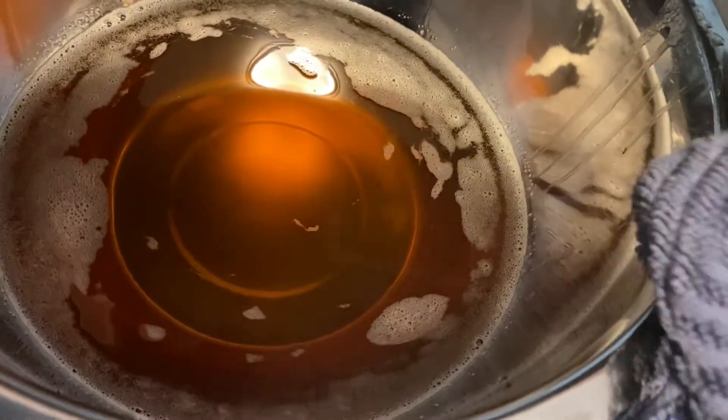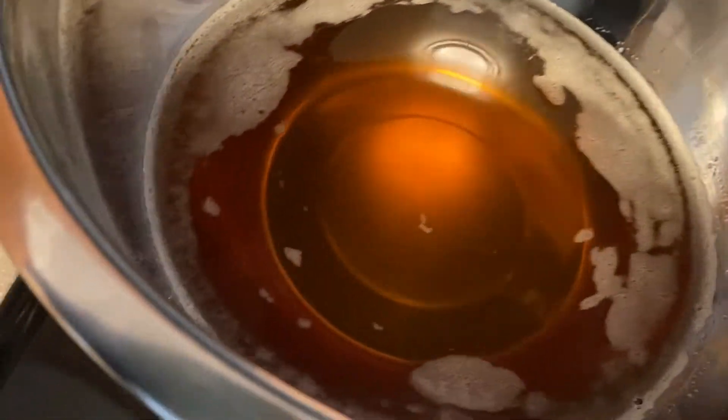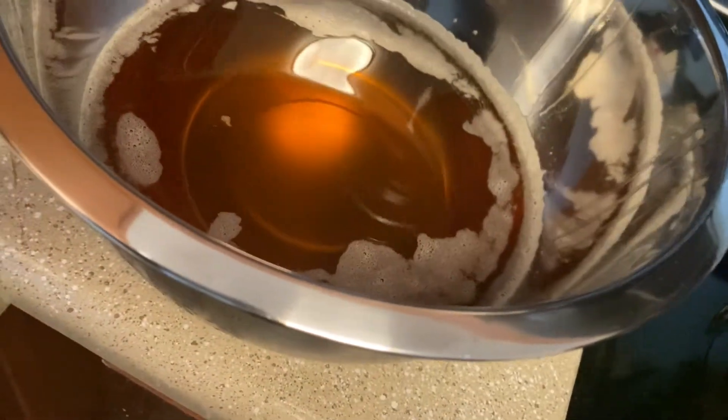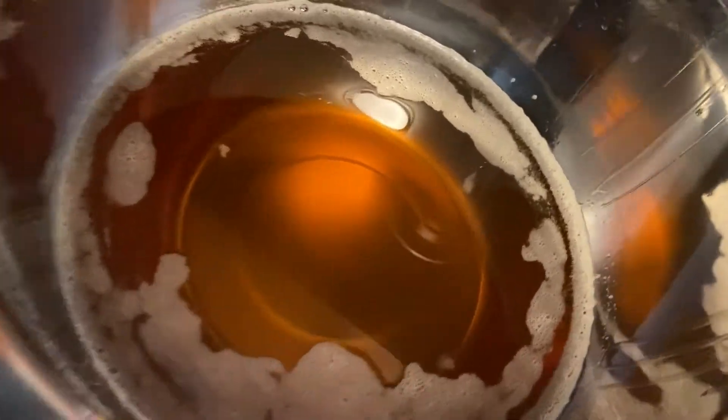The time depends on how your refrigerator freezes or how cold your refrigerator is. Usually my refrigerator takes around four hours to freeze my butters.